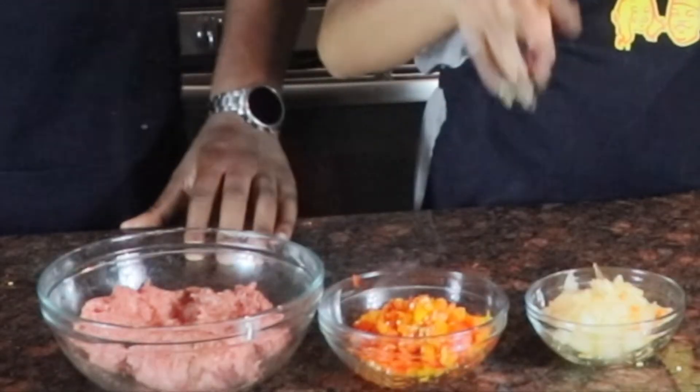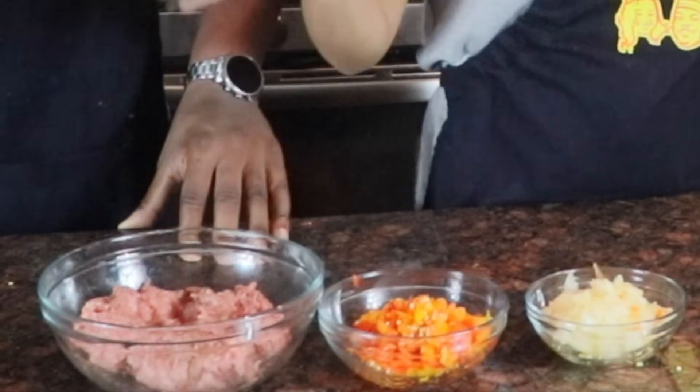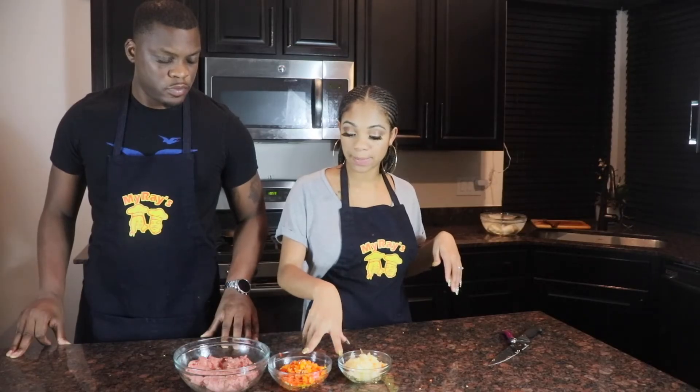We got our onions, we got our sweet bell peppers, and we already have our meat seasoned. Now we're just going to take this to the pot - the onions and the sweet bell peppers. The reason that we're cooking this beforehand before we put it into the meat is because it gives the meat additional seasoning. You don't want to cook your patty with raw onions because it ain't got the same taste, it ain't got the same flavor.